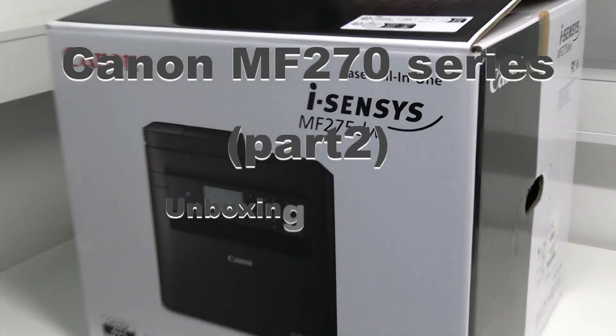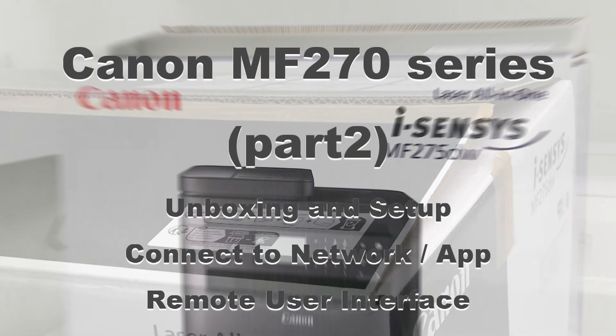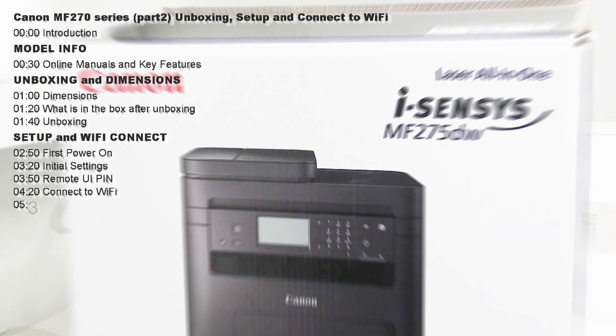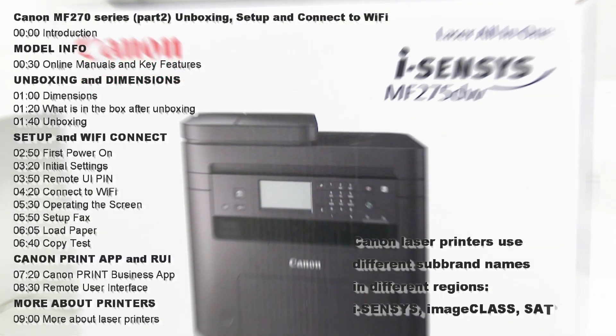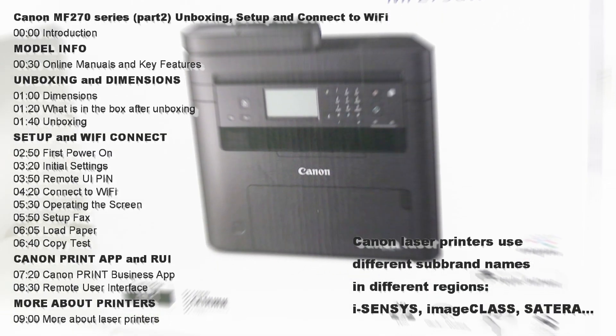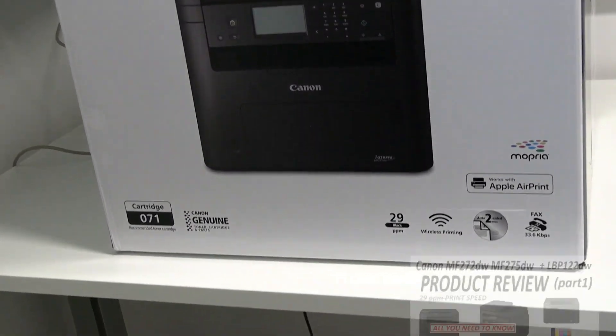Hello! In this video I unbox, set up and connect the laser mono multifunctional Canon MF270 series. I will show the following in this video and you can find my full product review in the upper right corner of the screen.